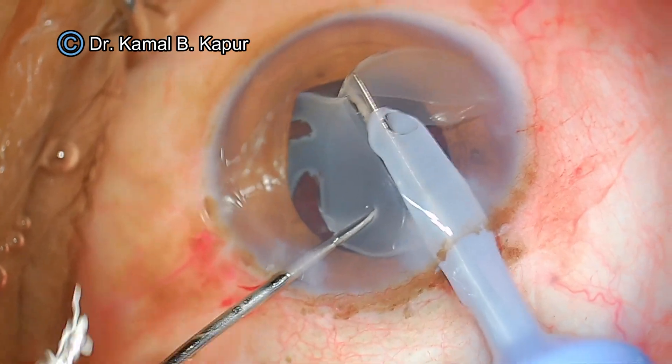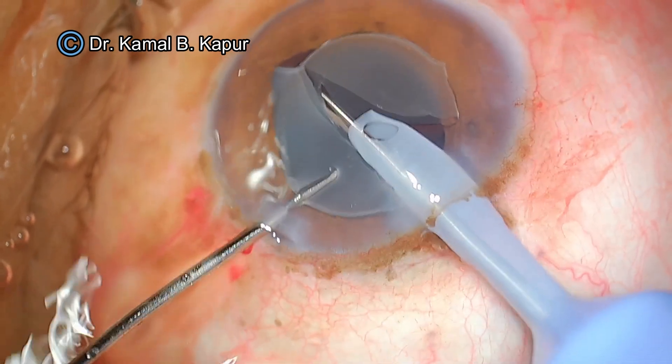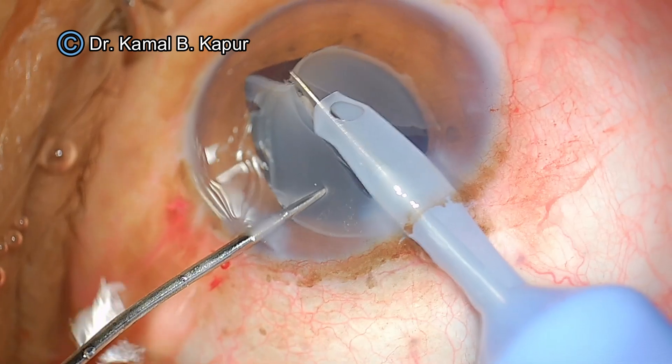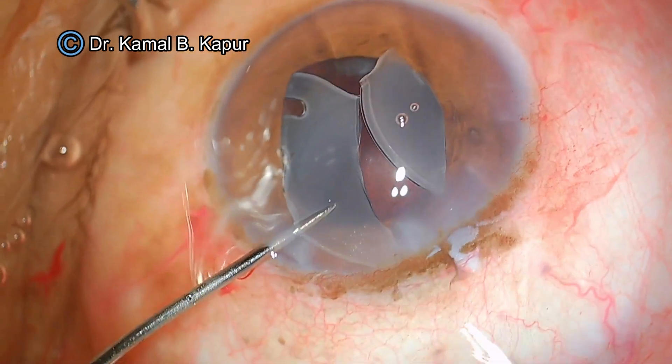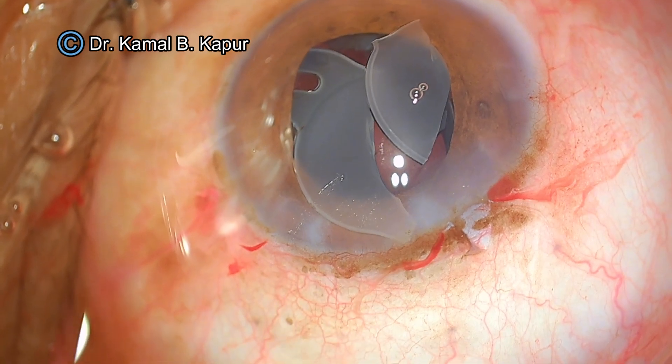You need to be very careful when doing this step. You can hit the endothelium near the angles because that is where the cornea is sloping downwards. When you go into this zone you can actually hit the endothelium, the posterior capsule, or the iris.